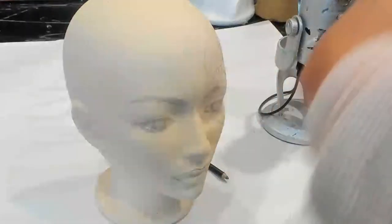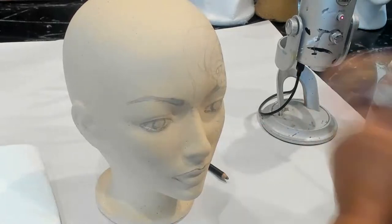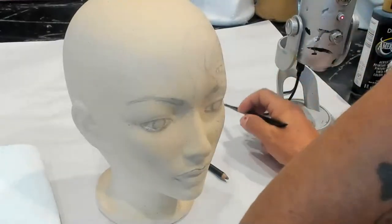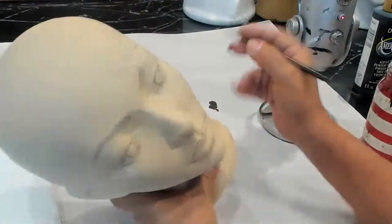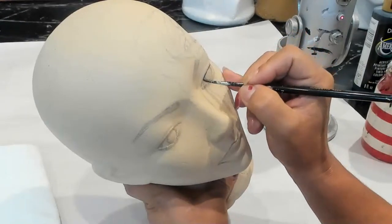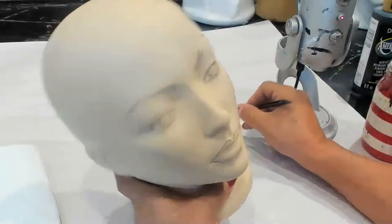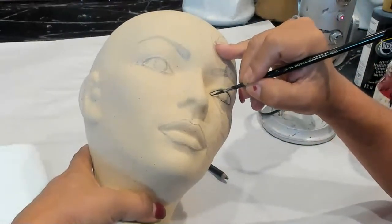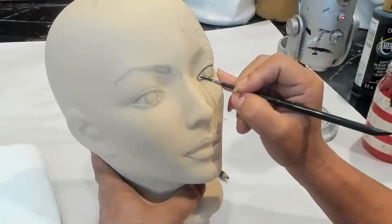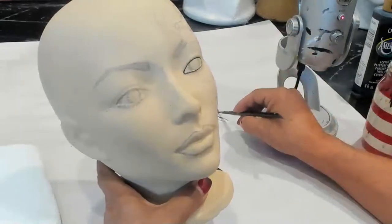I'm going to dampen my brush and just dab it. Make sure you get the water off, because when you get water up here it will drip down to your paint and make a mess. I'm going to squirt out a little bit of black and go over my outline. Kind of curve the inner area where the tear duct will be. I like to have a little curve here in the outer corner of the eye.